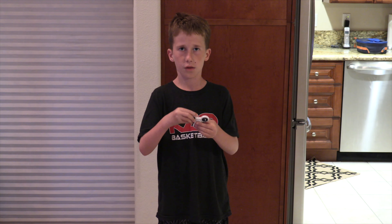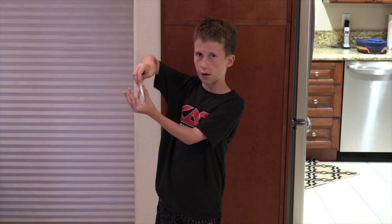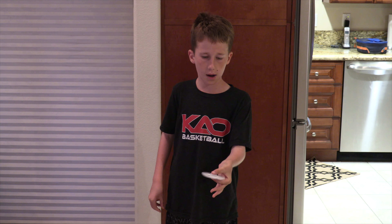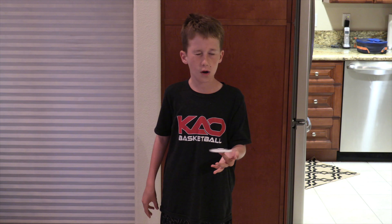First off, I'm going to start with the fidget spinner. So for the fidget spinner, you have to put your thumb right here and your finger right here, and you try to spin it as long as you can, and then you try to balance it on your finger for as long as you can.